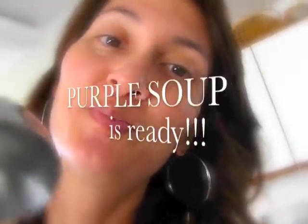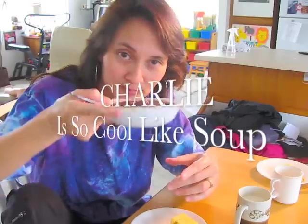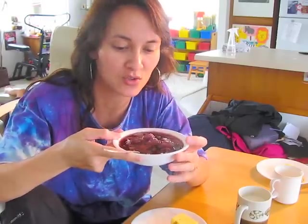The soup is ready, and this is my own creation — purple soup! See how it's steaming. This is my original recipe of purple soup, also known as Charlie is so cool like soup. So if you're so cool like, you should try it.